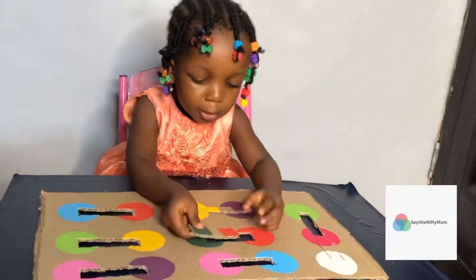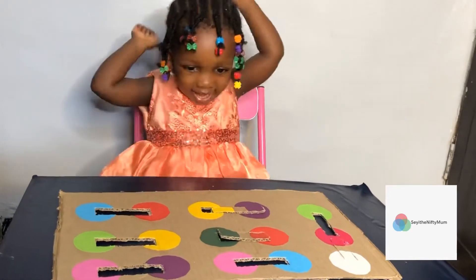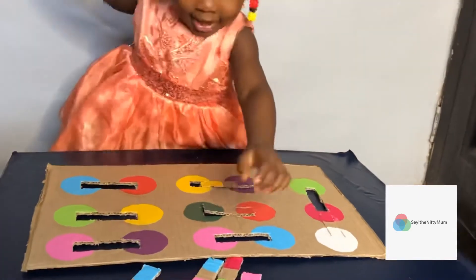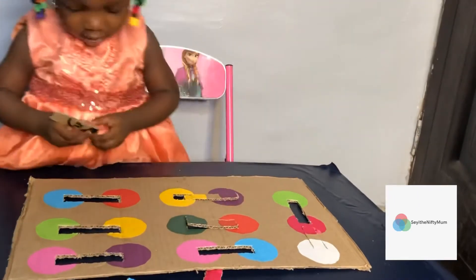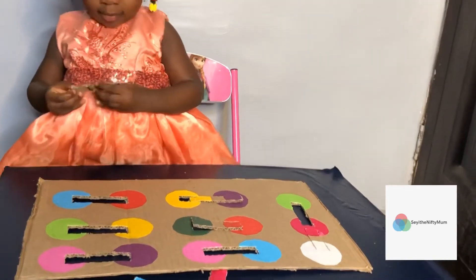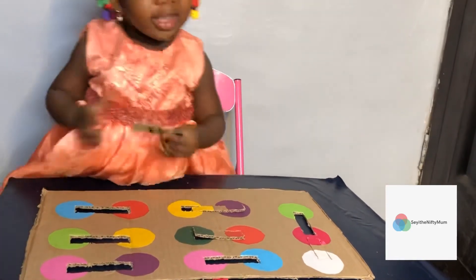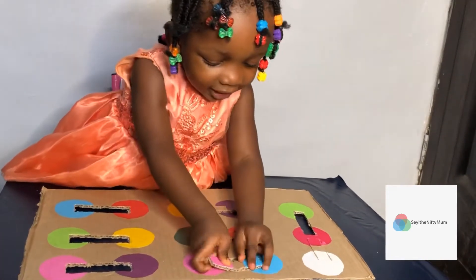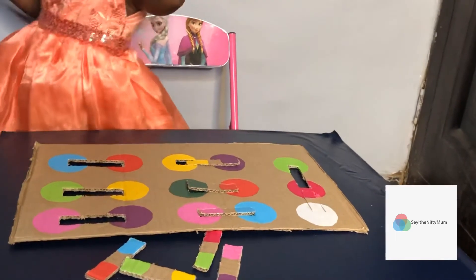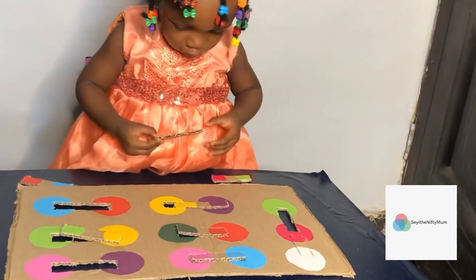So let's introduce Ivana to the play. She is going at the puzzle, and every time she got it right, she celebrated herself. She was so eager to do this because she loves her colors so much and has familiarized herself with colors through several play activities I've created for her in the past. So it was a great activity for her to be able to complete the puzzle without much of my assistance.